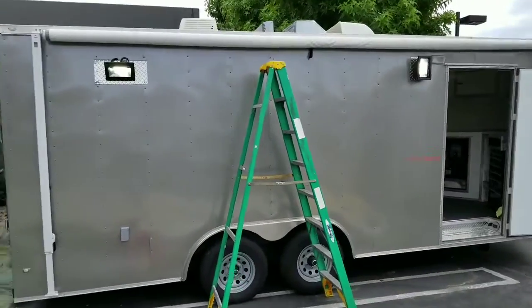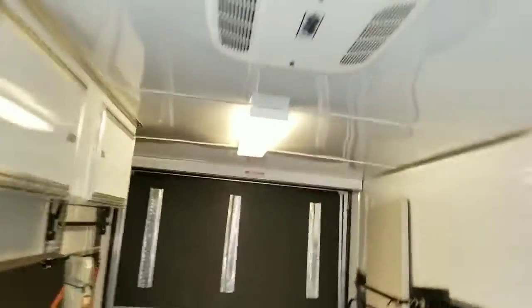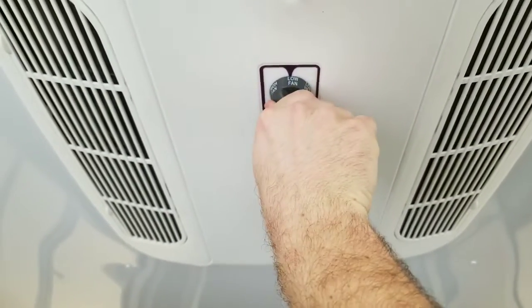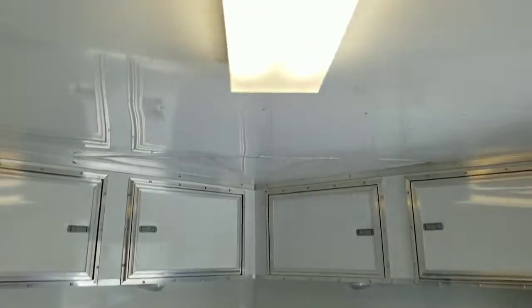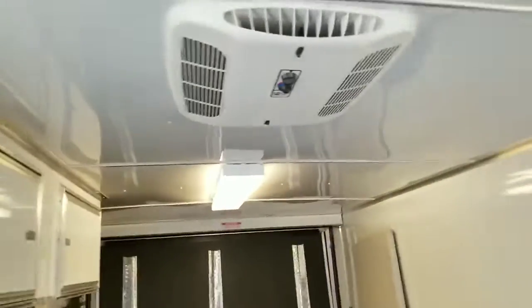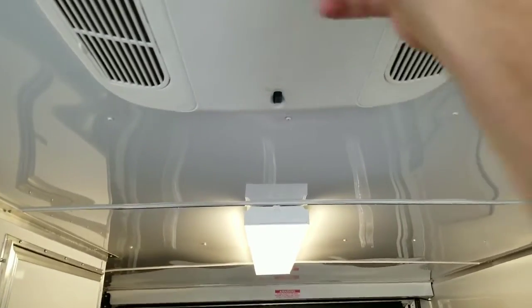I'll show you what happens. Right now we're on generator power. We have lights on, interior lights on. Low heat is fine, low fan is fine, high fan is fine. But watch what happens when we go to cool — our generator starts spasming out. We have light flickers, especially when we go to high cool and it doesn't work. No cold air.